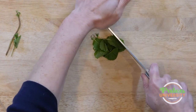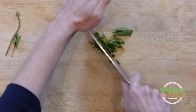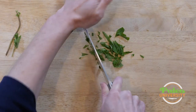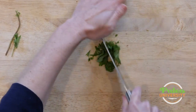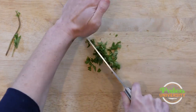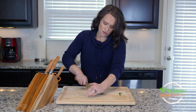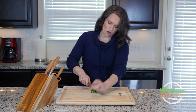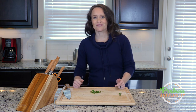I'm just gonna take my knife and chop it up. How fine you want to chop it up is up to you, but that's pretty good. It smells so good — I wish you guys had smell-o-vision so you could smell this mint.